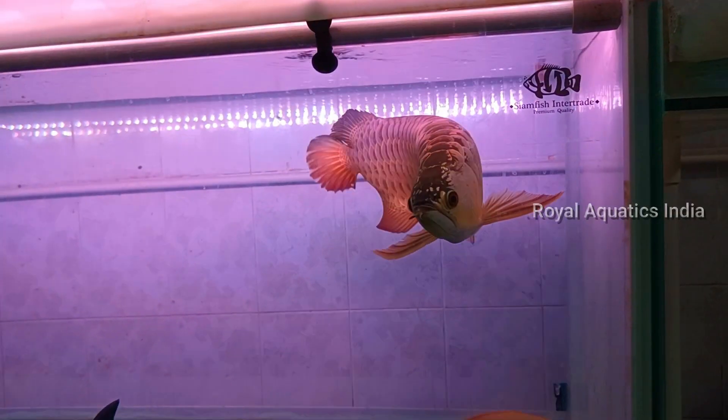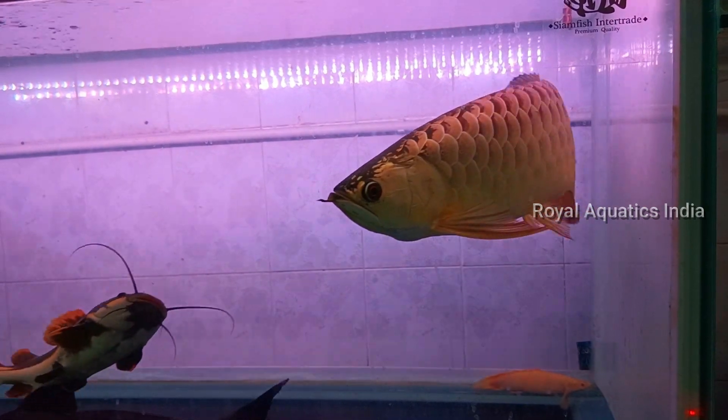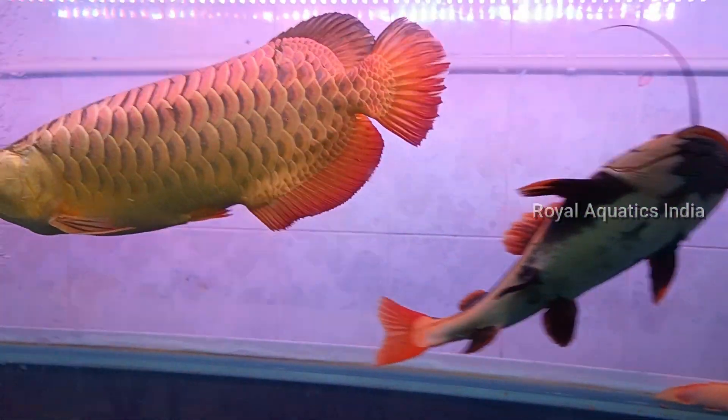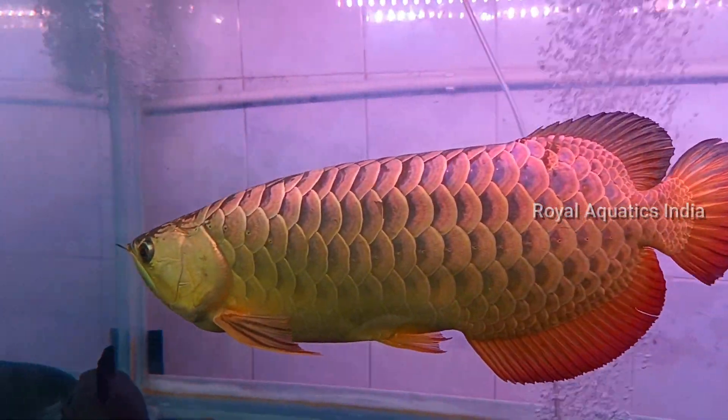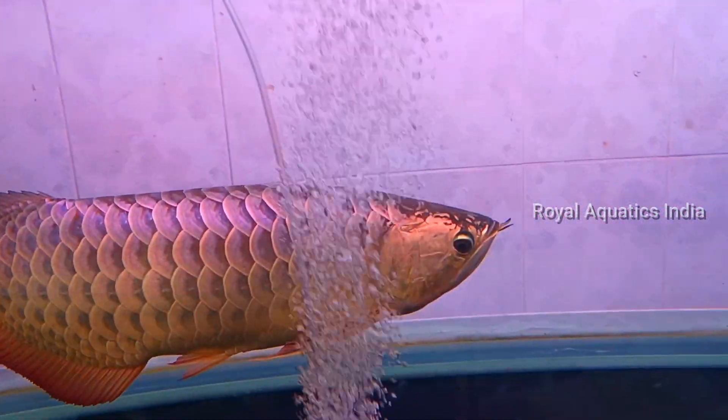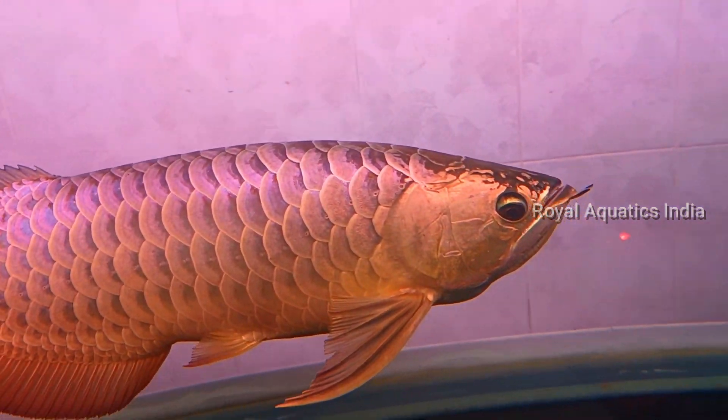Stingray Breeders and Monster Fish Breeders — exotic and rare items. This is a giant size Asian Arowana. The tank size is almost 5 feet in length, 2 and a half feet in width, and 3 feet in height.